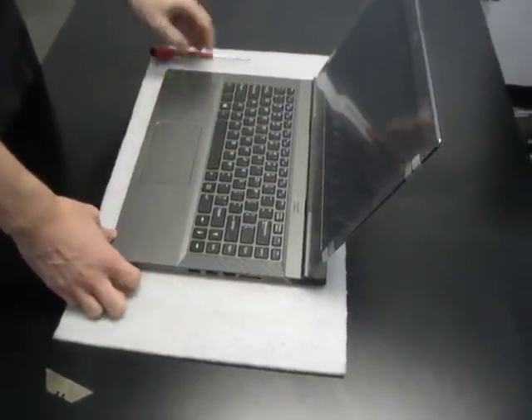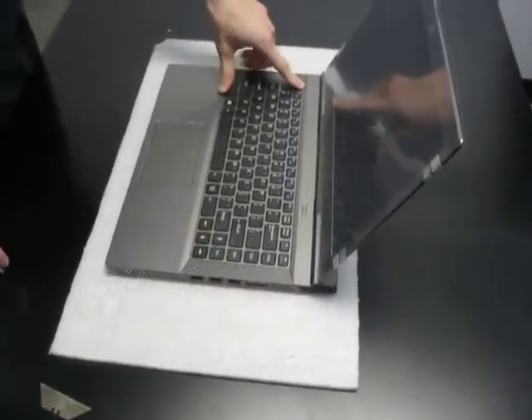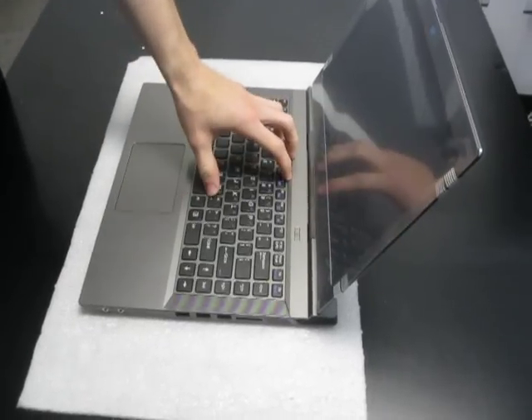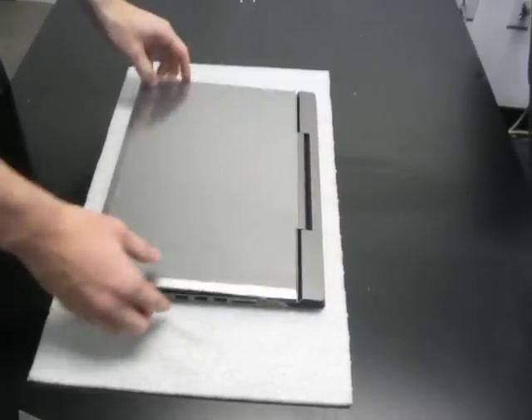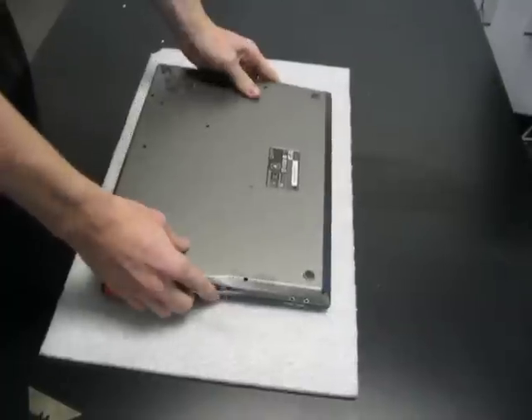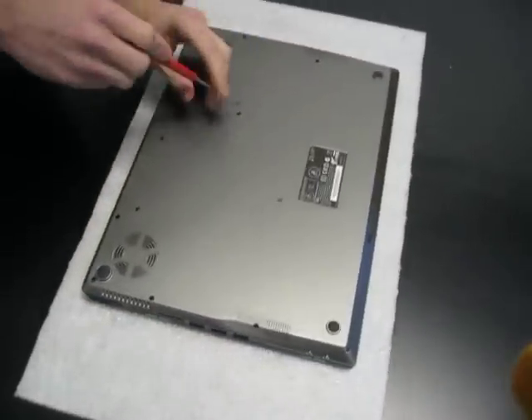Today we are going to be taking out the keyboard, showing you guys how to get to the motherboard on the Webel W740SU. To get the keyboard out, there's one screw in the back first that you have to remove.